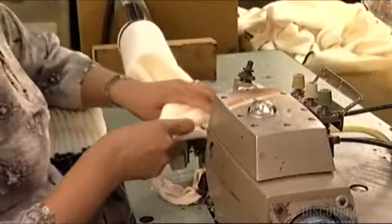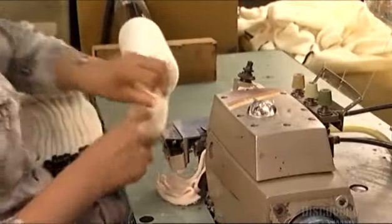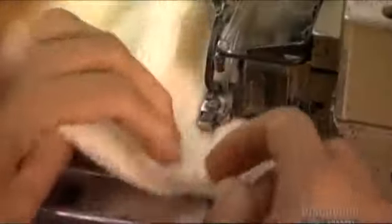Now a sock shoots out of a vacuum tube and a worker turns it inside out. She sews the toe closed and cuts off the extra fabric. Then she turns the sock right side out again and it's sucked up by the vacuum.